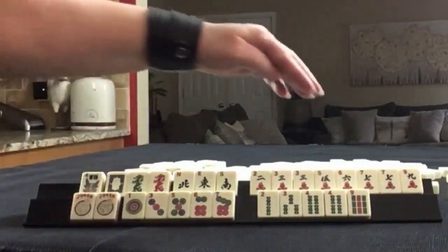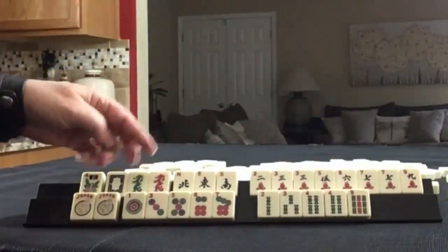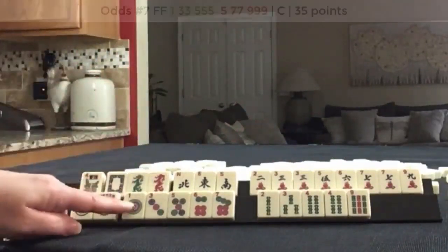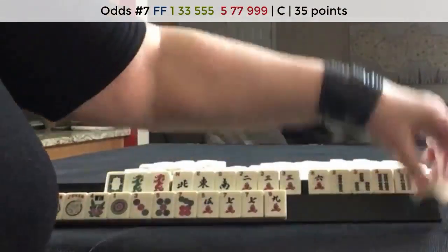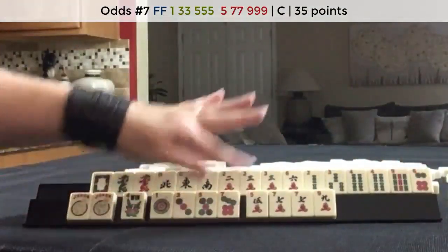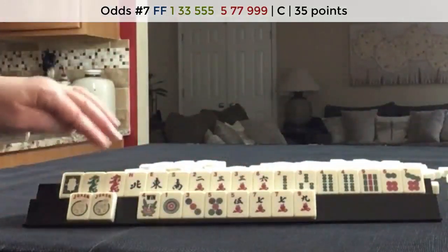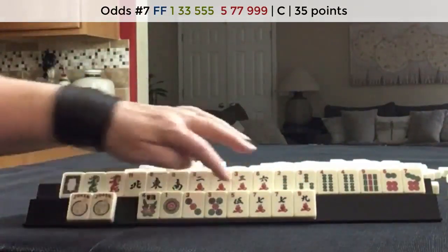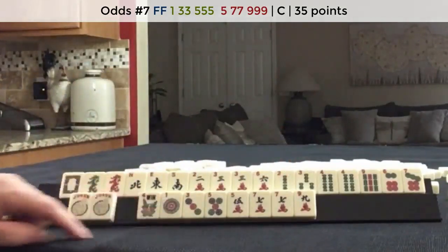If these were my tiles, my eye immediately went to big odds — five, seven, nine. And I noticed we have one, three, five down here, so I thought about the concealed odd hand. No gaps, and we're using a multiple: one, three, five, five, seven, nine. Single pair pong, single pair pong — that's the shape of that hand. We do have some help with jokers.